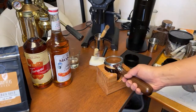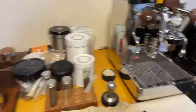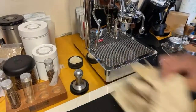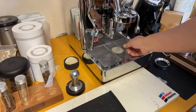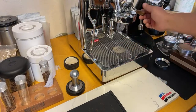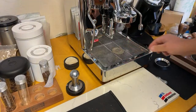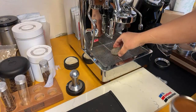I'm going to use the puck screen as well. I know people ask me why I use a puck screen - because I like having a clean shower screen. It's going to make your taste better? No, I don't think so. But at least I'm going to have a clean shower screen for sure.